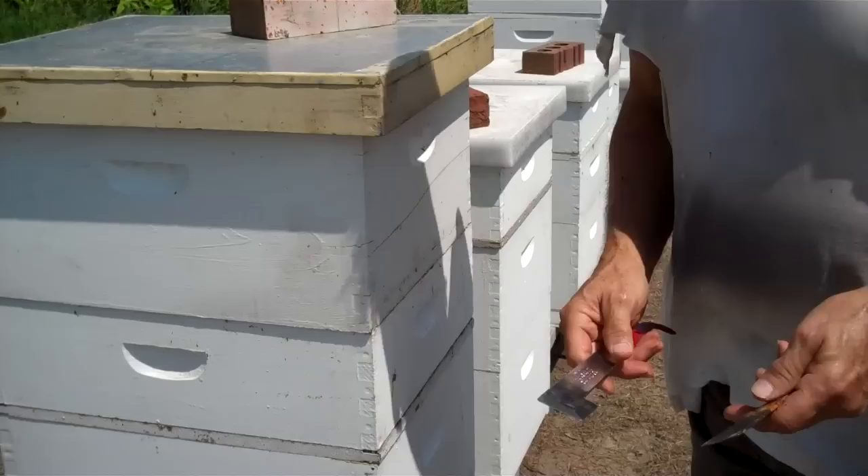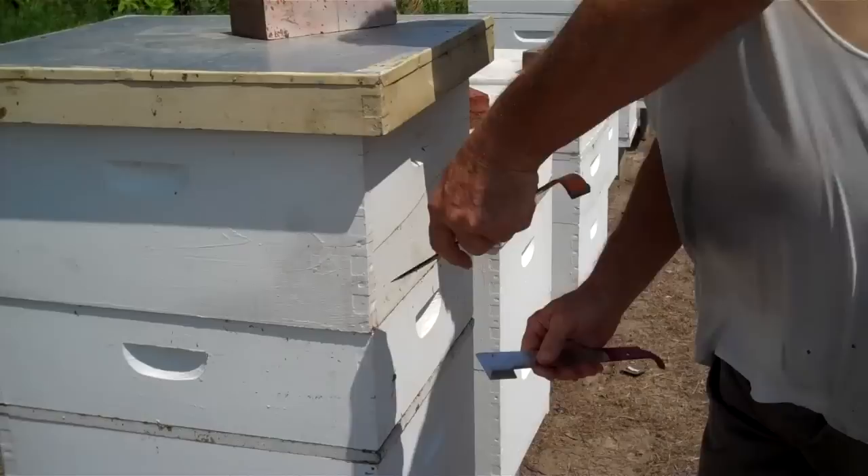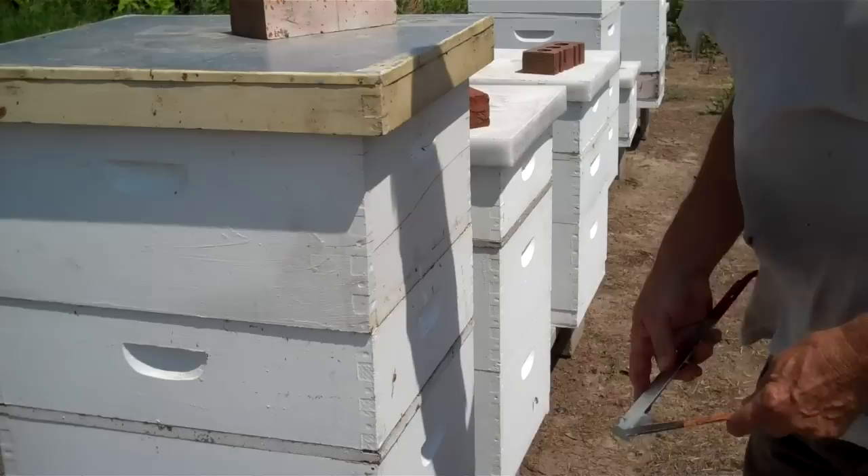My real tip is this: when you're taking a box off of another one, most people wedge it in the corner and pry up. When you do that, you mash the wood and then it's going to start rotting after a few years. You're better off using two hive tools, putting one on each side, working it in, and prying the box up using two hive tools instead of one. You won't mash the wood nearly as much.